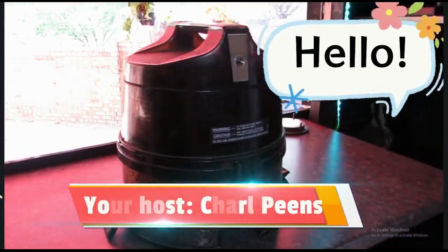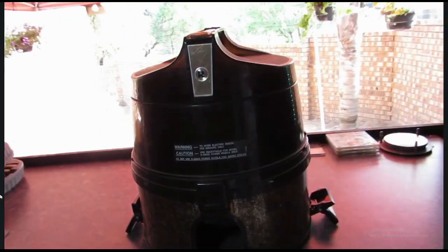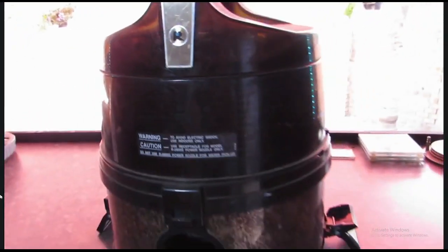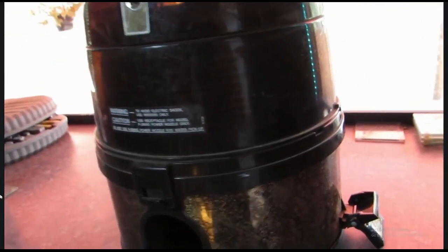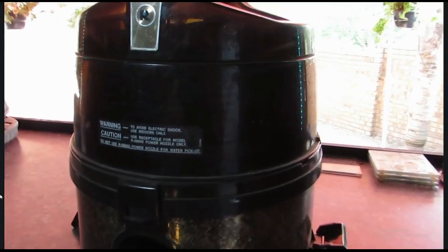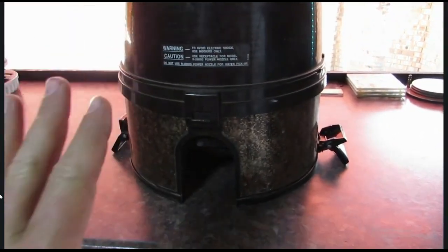Hi guys! So today we are going to try and fix this paperweight. This is a rainbow vacuum cleaner, it sucks very well. But there's only one problem — for such an expensive vacuum cleaner, it's got the worst flaw I've ever seen.